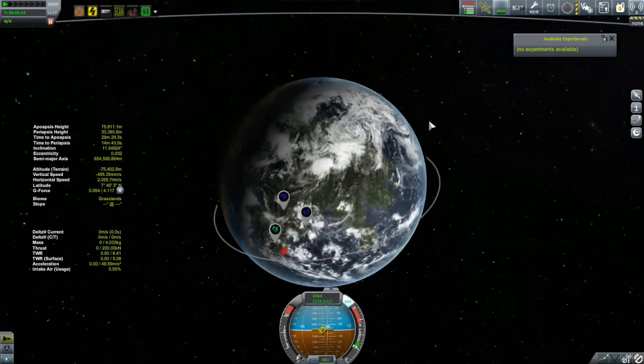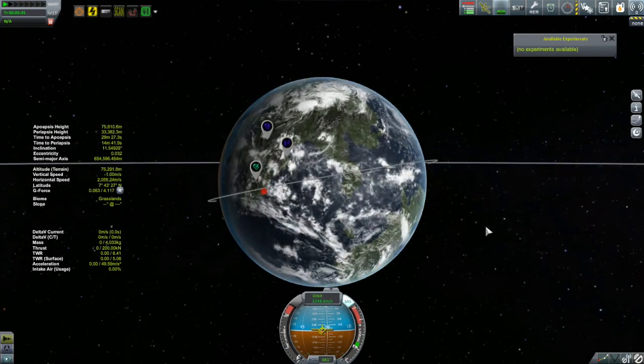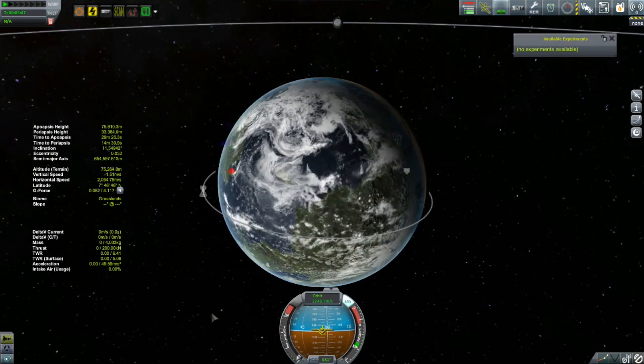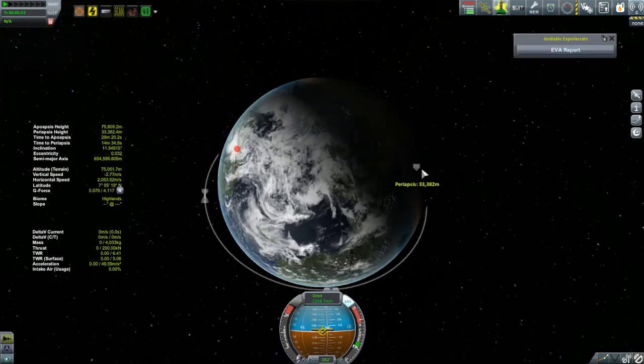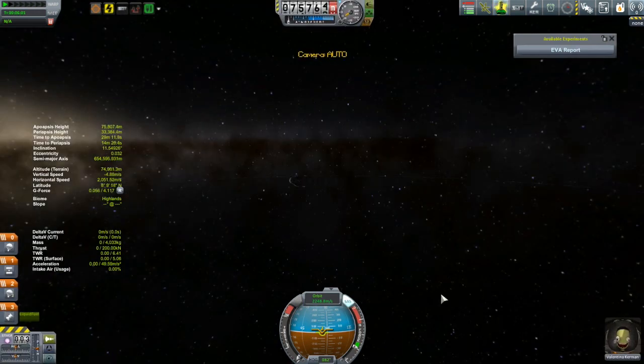Although this does look like an orbit, it doesn't count because part of it is in the atmosphere. You can get the idea of how an orbit works though. For those who haven't played Kerbal Space Program — you are falling. That's the best way to think about it: an orbit is falling, but missing the ground.